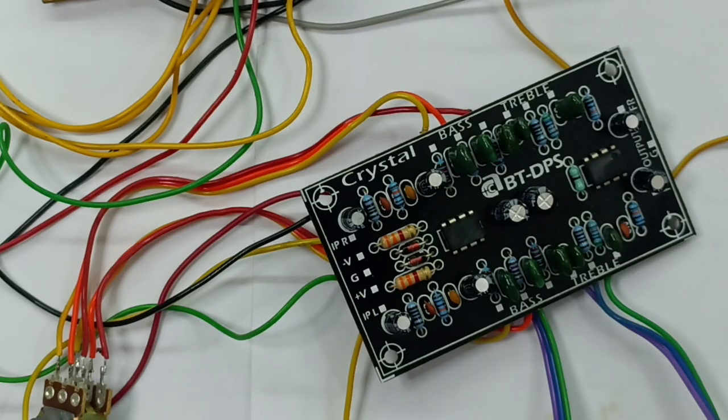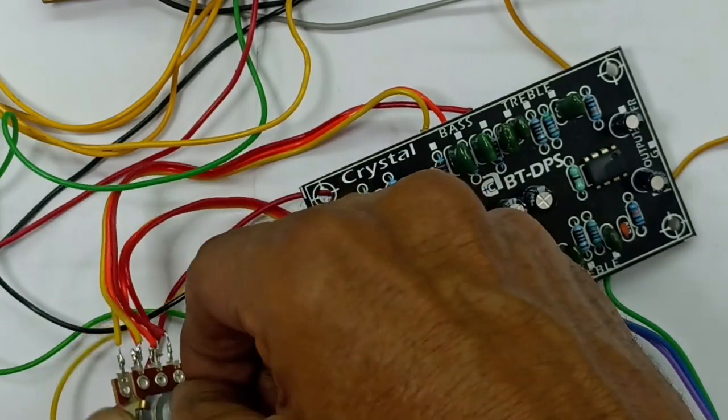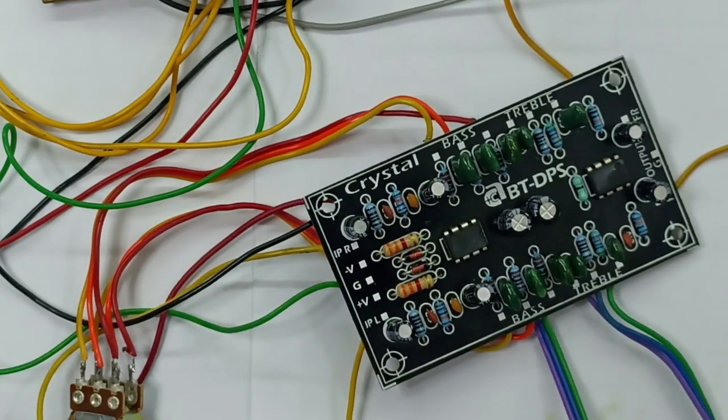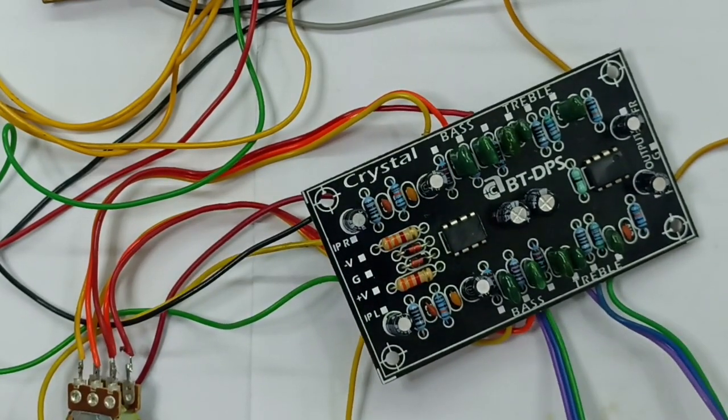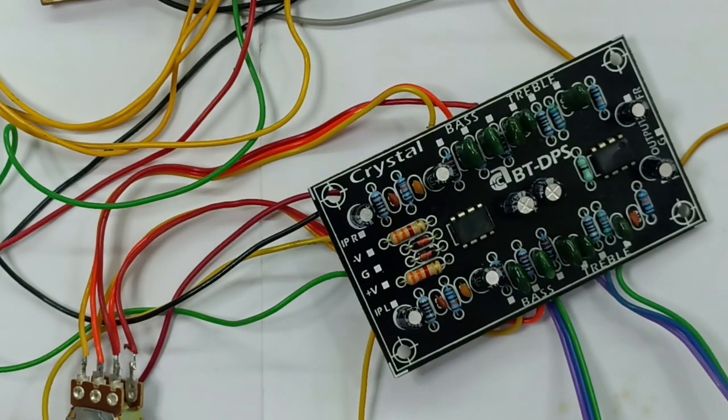Let's play this. HF-LF can vary. Let's see how much it is. Now let's play this — not in the circuit. This is normal.